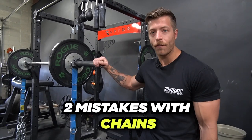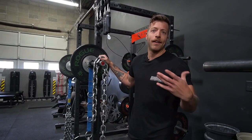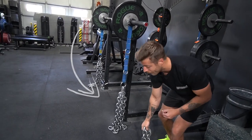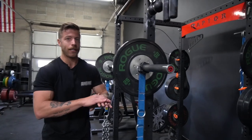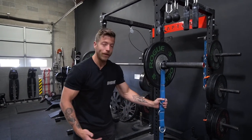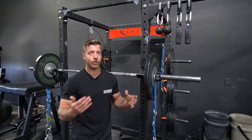Two common mistakes with chains in the squat: Number one, having the chain weight hanging. You do not want the chains swinging when you unrack the barbell — you won't get the full benefit. You want at least one link on the ground before you squat. Number two, going way too heavy with chains way too fast. This changes the dynamic of your lift entirely. Start lighter, acclimate, and get better at the skill of squatting with accommodating resistance before adding more chain weight.